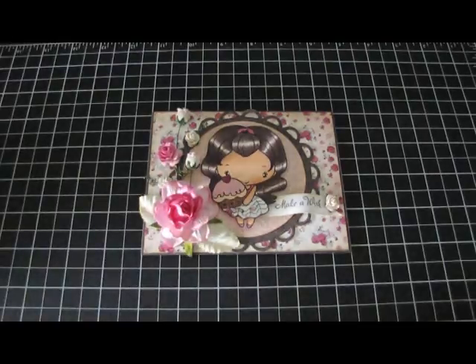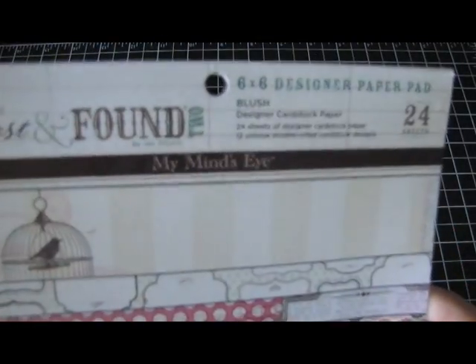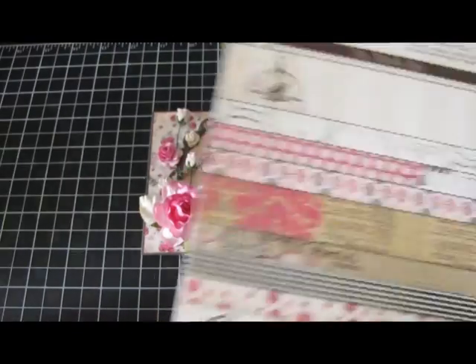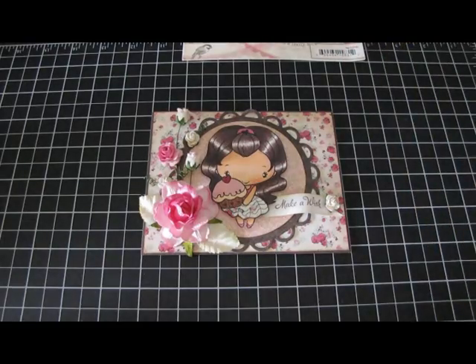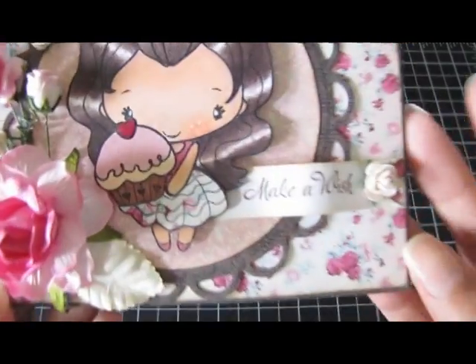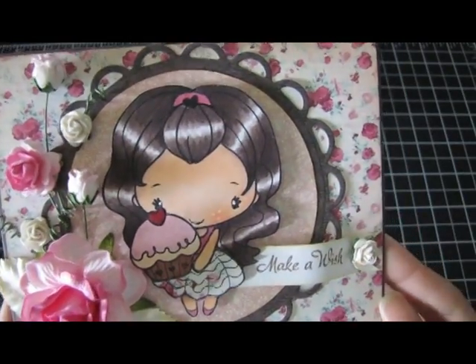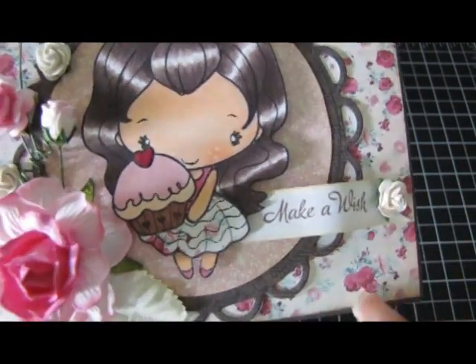The papers that I used is the My Mind's Eye blush collection and as you can see, I don't have any more because I used it on all these cards that I made. But this is the card that I made. I just love how she turned out. I love the papers in that collection.